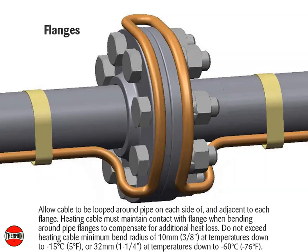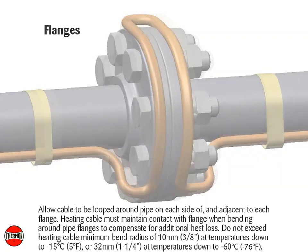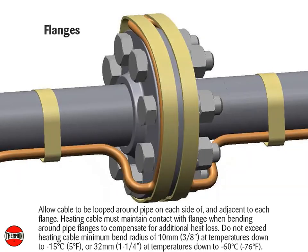Flanges: Allow cable to be looped around the pipe on each side of and adjacent to each flange. Heating cable must maintain contact with the flange when bending around pipe flanges to compensate for additional heat loss. Do not exceed the heating cable minimum bend radius of 10 millimeters or 3/8 of an inch at temperatures down to negative 15°C (5°F), or 32 millimeters or 1¼ inches at temperatures down to negative 60°C (negative 76°F).